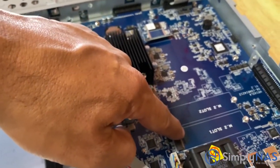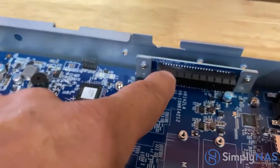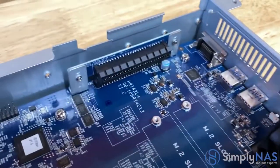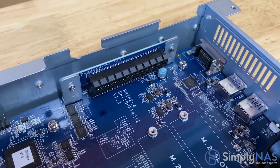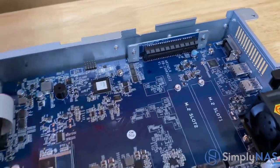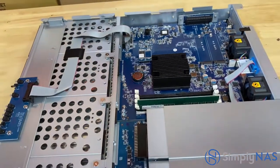Next to the CPU you'll see our M.2 slots — there are two of those. Over on the left is where our PCIe slot will be inserted, which gives you 10 gig connectivity. Now let's take a look at some of the applications, software, and features that this amazing NAS comes with.